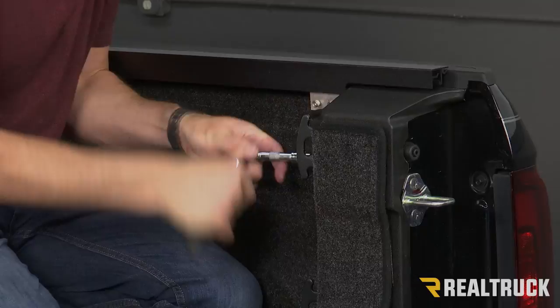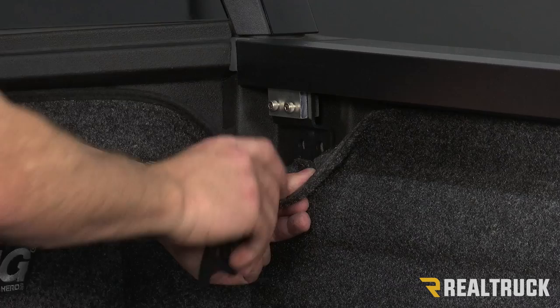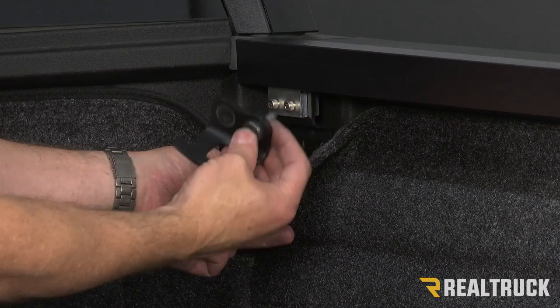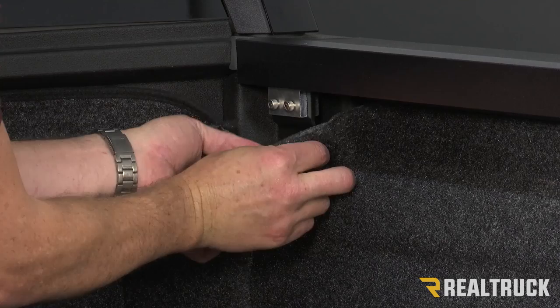I've gone ahead and lined up the cab bracket to the tie-down cleat in the front. Now we'll run the factory tie-down cleat bolts back through that, through the tie-down cleat, through the bed rug, and through the bracket into the holes. This tie-down cleat I do have to turn upside down so it goes back in, but at least I get to keep my tie-down cleat in the front.